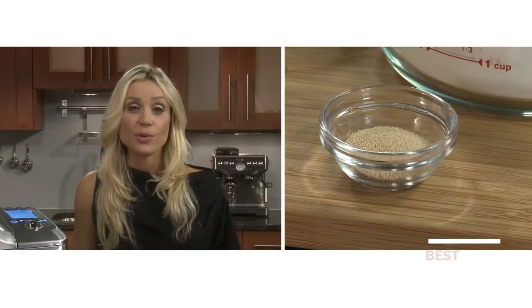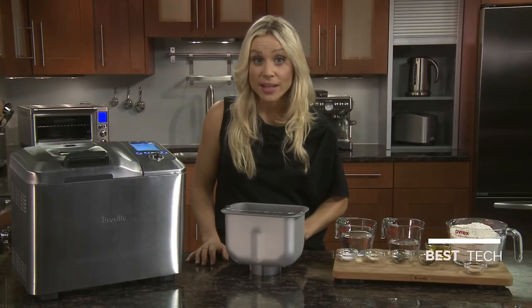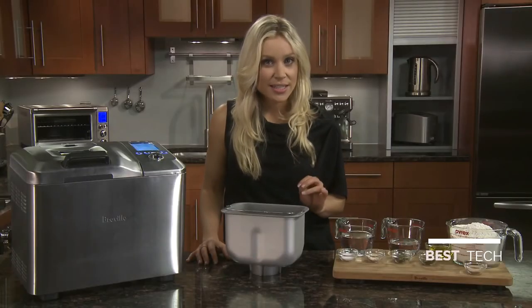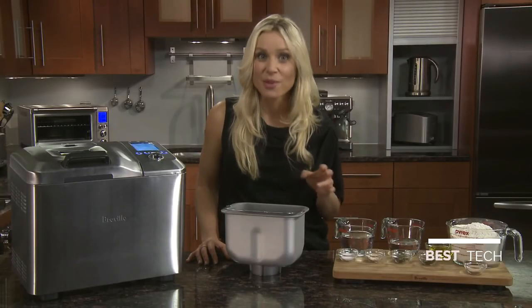Lastly, we have one and three quarter teaspoons of fresh active dry yeast. Active dry yeast works the best, but make sure it doesn't come into contact with wet ingredients, as this will ensure the dough mixes and rises properly. Be careful with the quantity — too little yeast and the bread won't rise; too much, and it will rise but then quickly collapse.